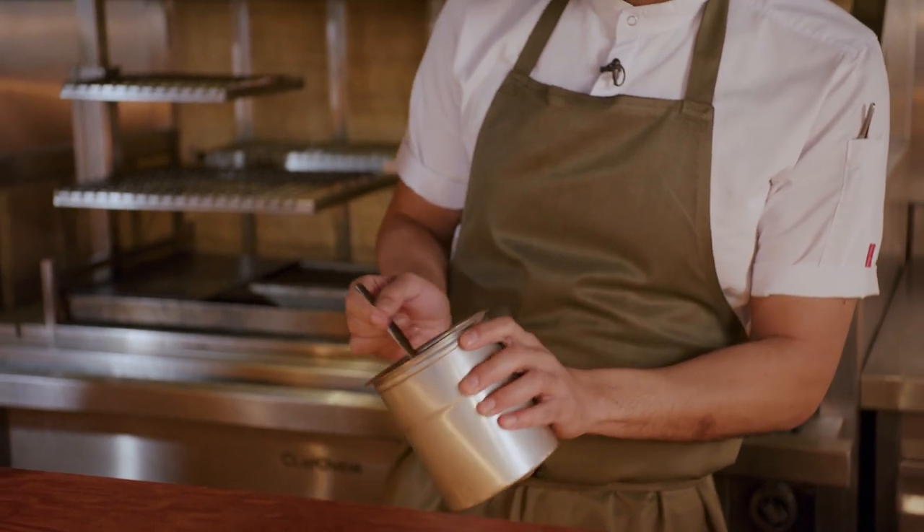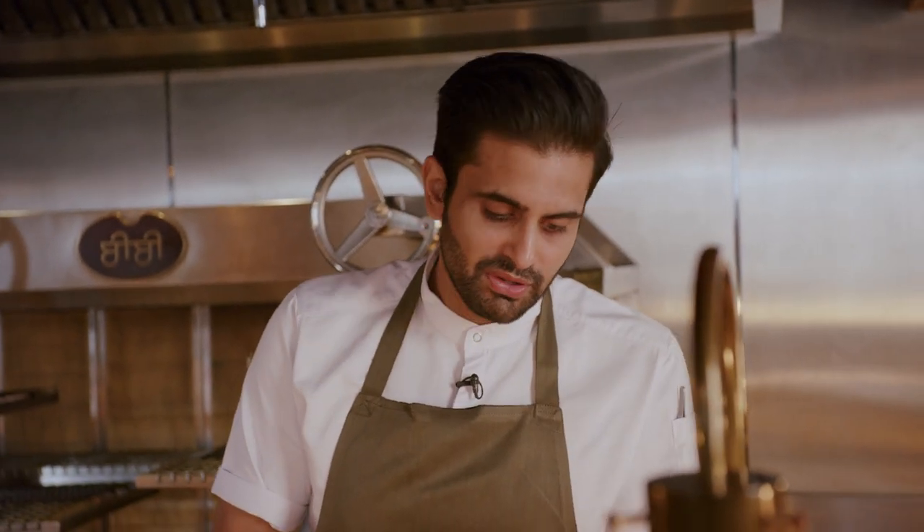The first flavor that hits you should be the tamarind. And then slowly after that you should get coconut, which is a kind of waxy fattiness rather than necessarily the flavor of coconut. And then finally you're left with freshness from the mustard and from the lime juice as well.